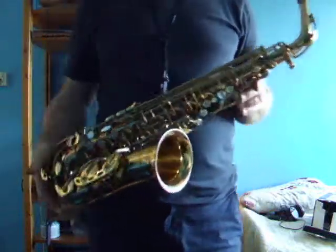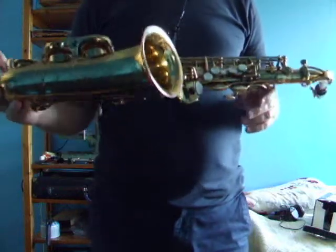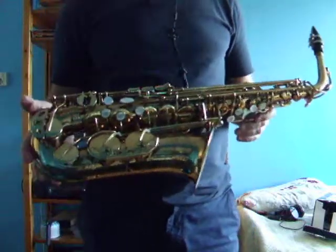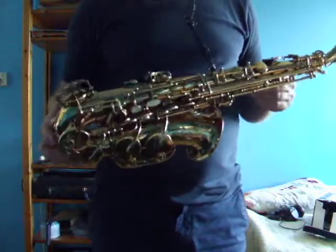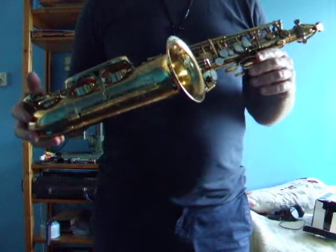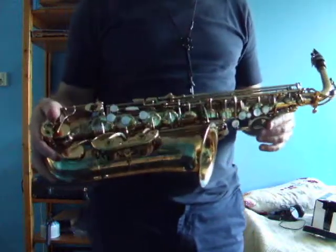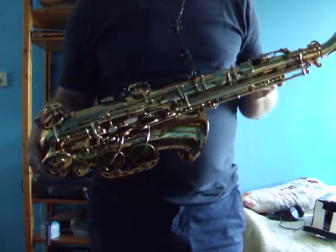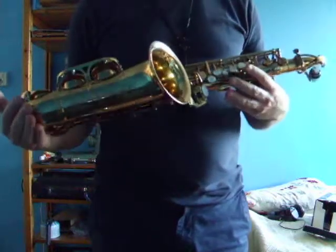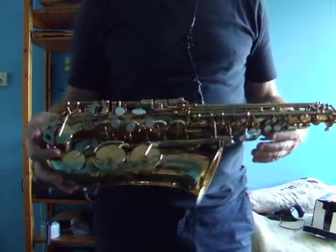This is a demo of a Selmer USA 162, also called the Omega model — not to be confused with the Omega model they currently make. These are cheap saxophones, but this one is a true saxophone, built to be a competitor with the Selmer Mark VI built in Paris. I can really imagine they did a good job, because it's got a beautiful tone. The mechanics really look like a Selmer, and it sounds like this.